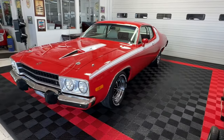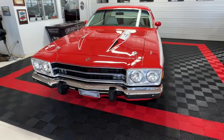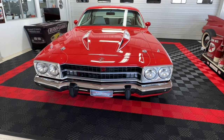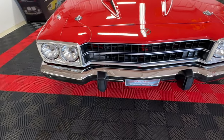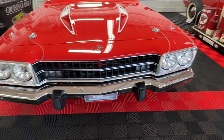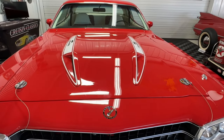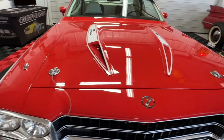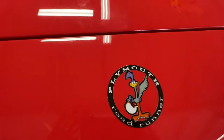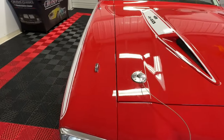Originally this was a dark gray metallic car with red stripes, but it was repainted at some point in its life. The paint still looks very, very good. You can see the nice chrome bumper with bumper guards, courtesy of 1974 crash test regulations, the sport hood with the hood pin closures as ordered from the factory, and of course that Roadrunner logo on top of both fenders.